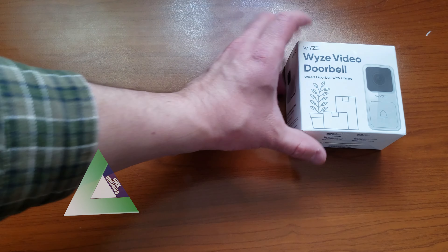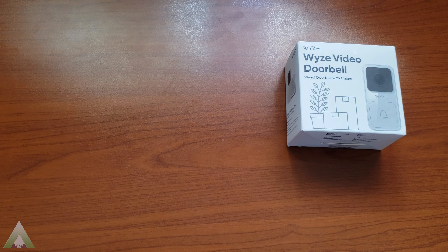Howdy folks. In today's video we'll go ahead and take a look and do a mini review of the Waze doorbell. I'm excited to be among the first people to actually receive this unit because I pre-ordered it in September 2020 when it was announced, and now we're at February 2021 and I just finally received this unit. This is my third product from Waze and I'm actually very impressed with their product line and the things that they're able to offer at the price point that they're able to offer.